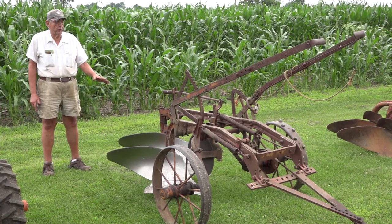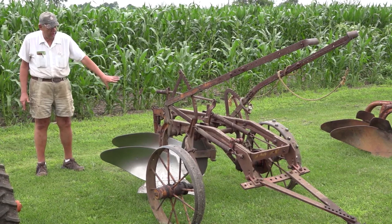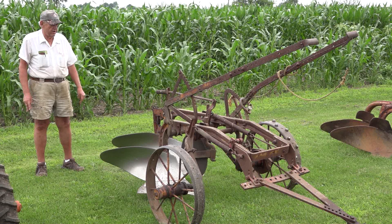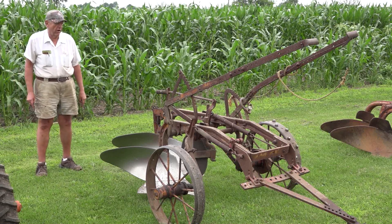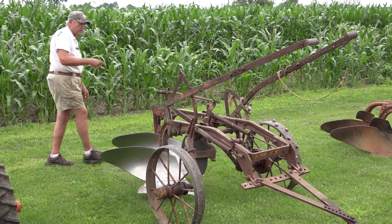The next plow is also a number two but it's on steel wheels and has an articulated rear wheel — that's the difference from the 214 to the 216. There's also a 218, which is a very rare plow. Again, this is a number two plow with the large hubs and the large clutch.